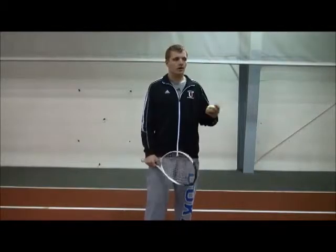For our last drill, we're going to put everything together here. You need a racket, a wall, a partner, and a ball.